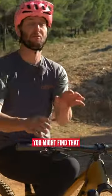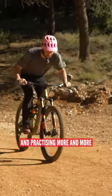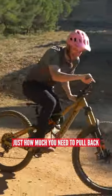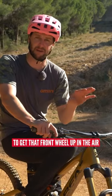The first few times that you do this, you might find that the front wheel will lift up ever so slightly. But honing this in and practicing more and more, you'll get to grips of just how much you need to pull back and at the timing that you need to shift your weight back as well to get that front wheel up in the air.